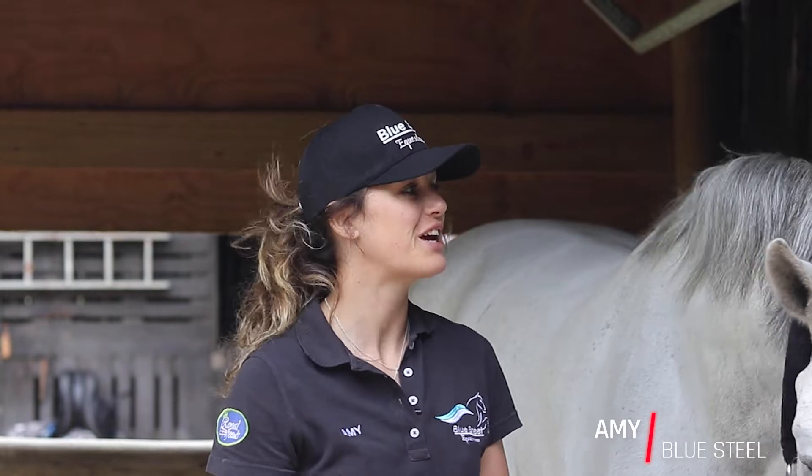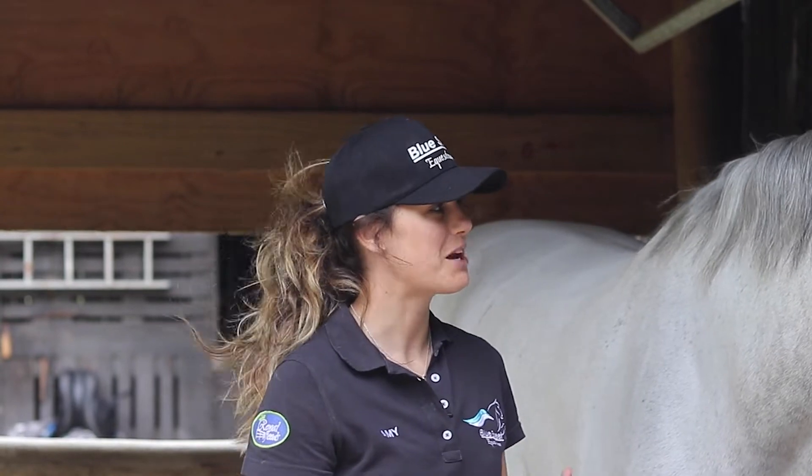Hey guys, welcome back to The Grooming Guru. I'm Amy from Blue Steel Equestrian and today we are going to be showing you how to do a plait. Very simple, very easy.